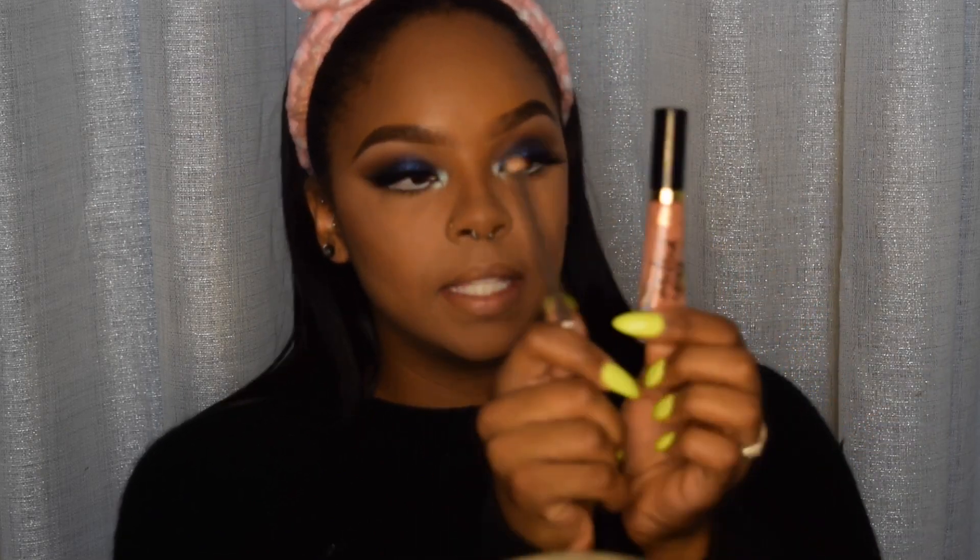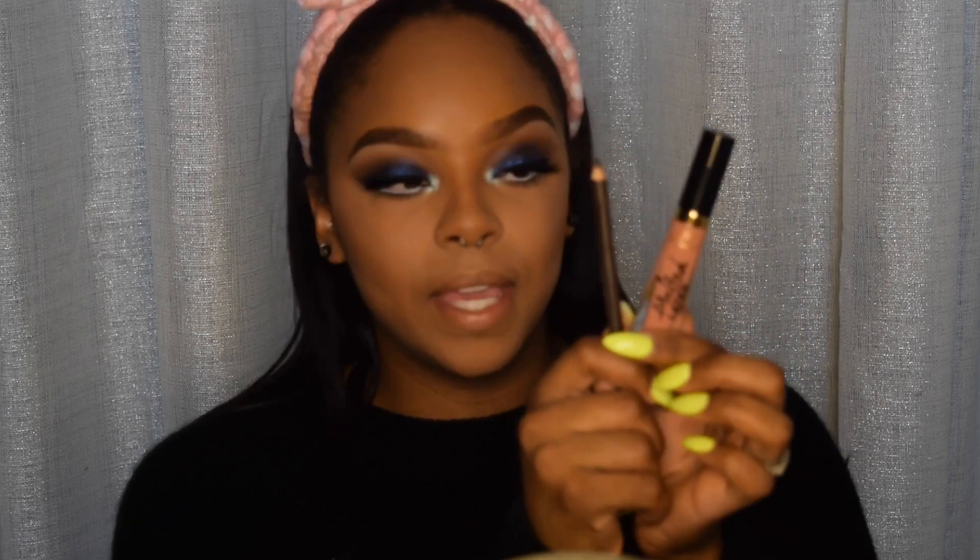Now for lip, I'm going to be taking a brown liner as well as the Melted Latex by Too Faced, and I'm going to line my lip and then apply this to the center.